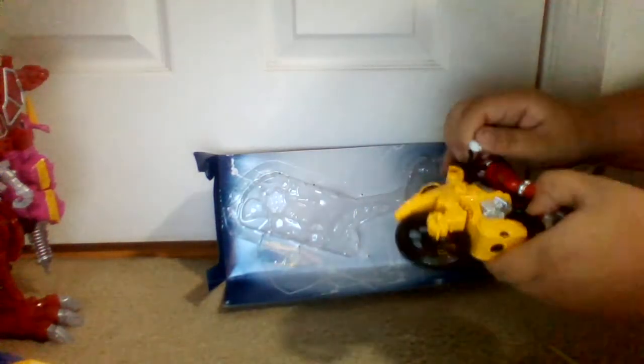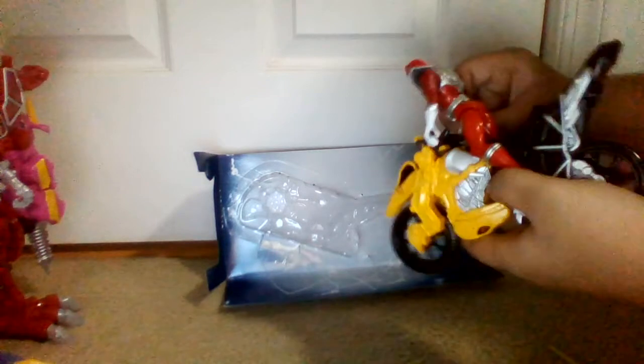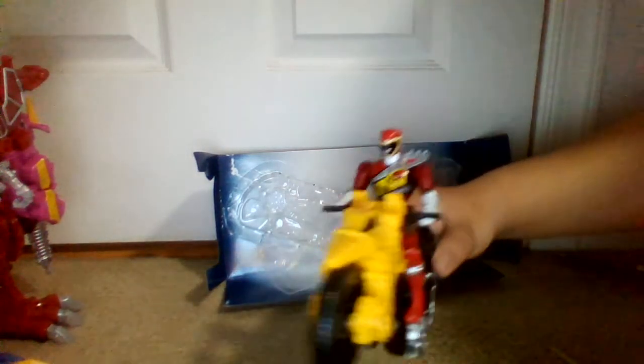So let's put the Red Ranger on the bike. Let's show you guys what that looks like. Not bad, I think.